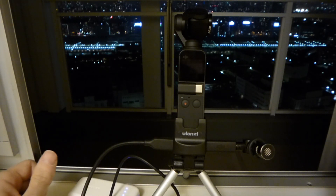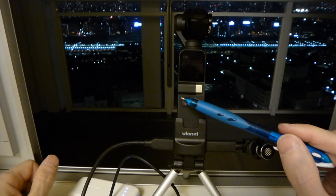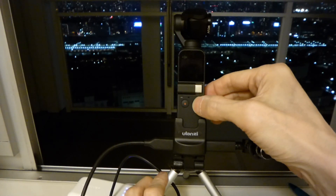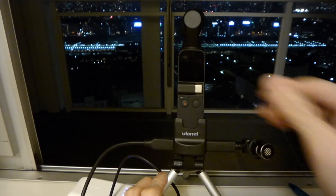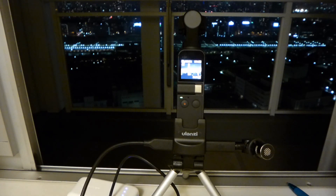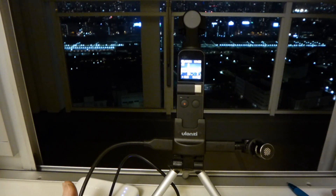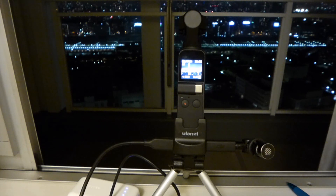Now charging. Now switch on and record. Now recording with external mic and power.